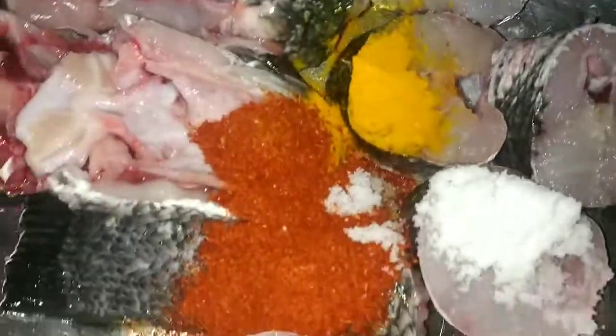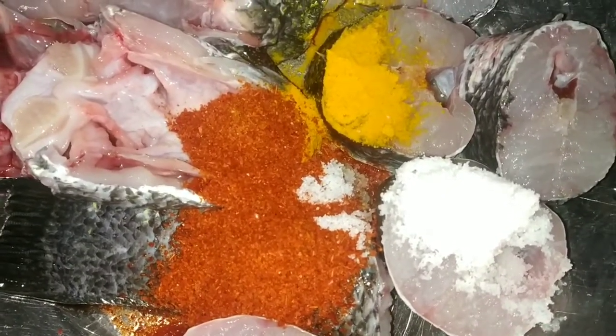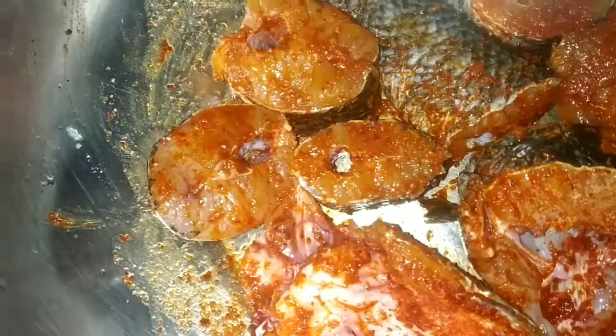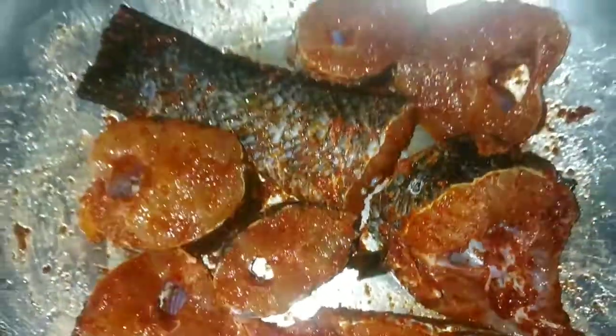First, cut the fish well, wash it, and clean it properly. Then add turmeric powder — about half a teaspoon — and some salt. Mix it in and let it sit for a little while. The recipe preparation is complete.